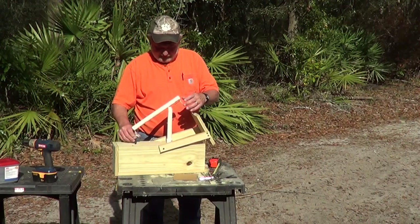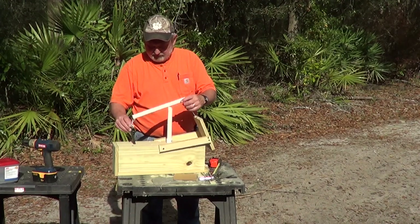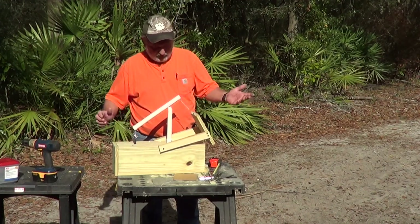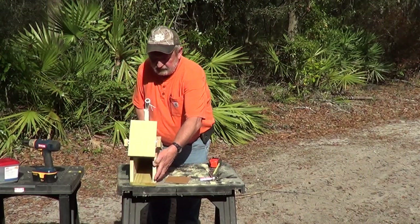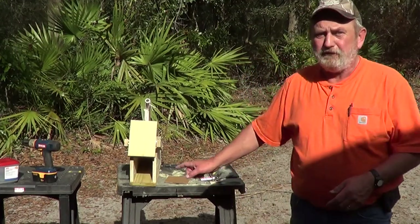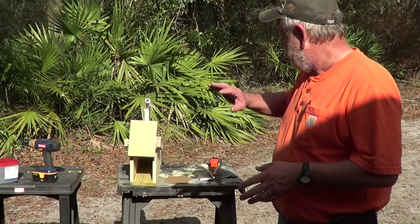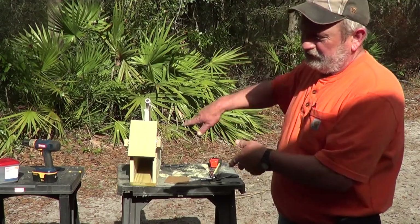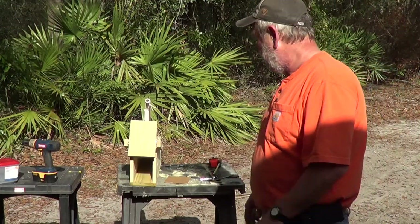Before that trap is used, it needs to set out in the weather and age. The door needs to be open so the sun can bleach it inside, and rain can get in it — it needs to age and look weathered.